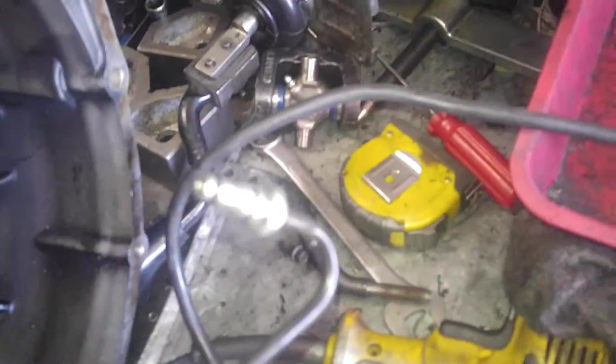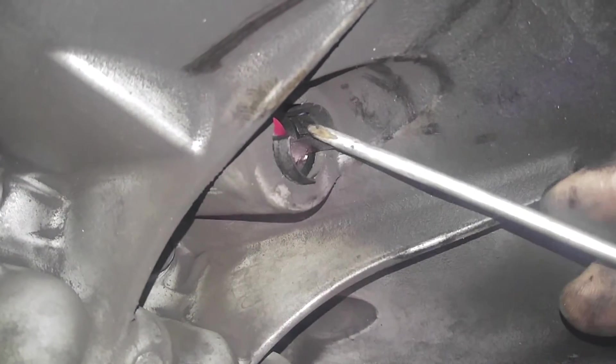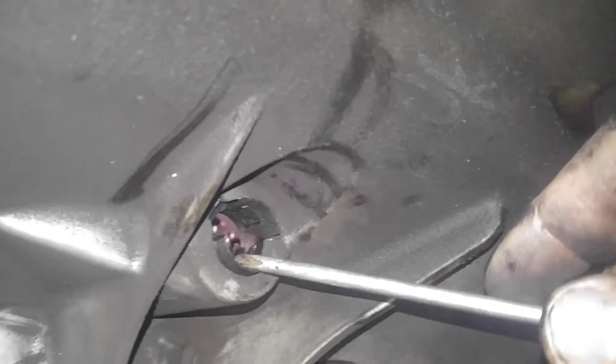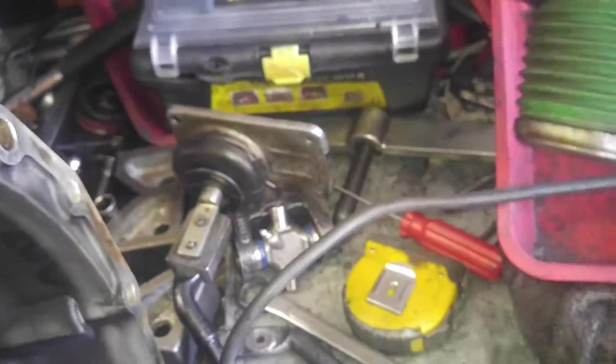This was just slightly tricky but not too bad. In order to pop this throwout bearing out, I just pushed in here — right there. There's a little clip right there, one on the opposite side. Just kind of pushed them in and the whole thing slid right out.